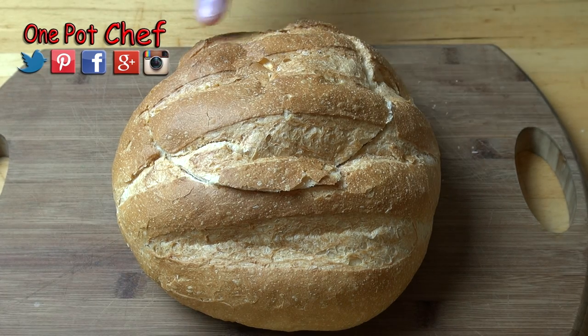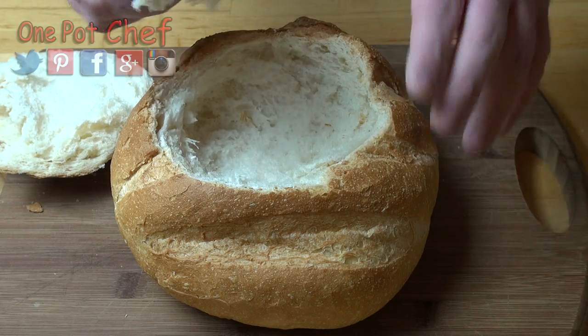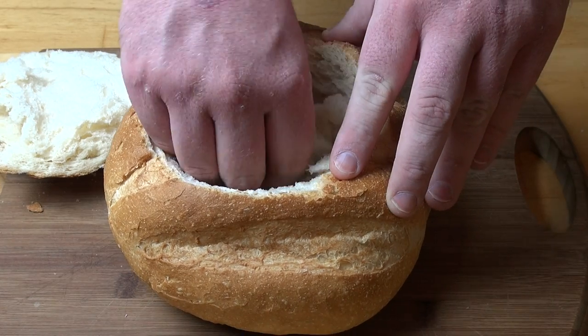All I've done is cut a lid off the top like that. And what we're going to do is, just using your fingers, we're going to pull out all of the bread from the center of the loaf, so we end up with an empty bread bowl.